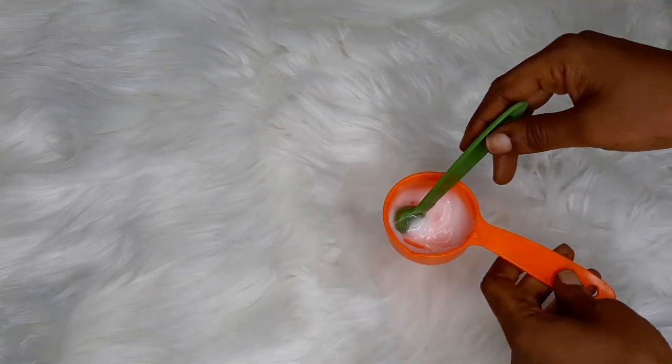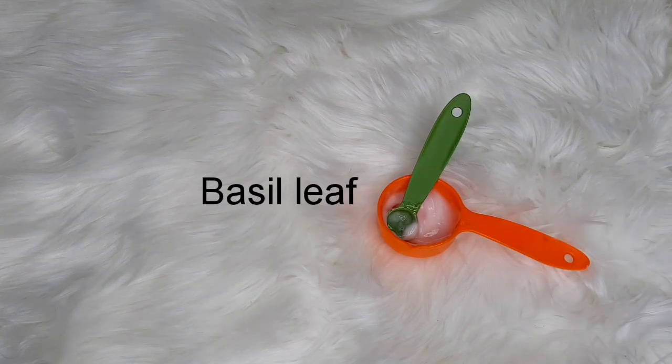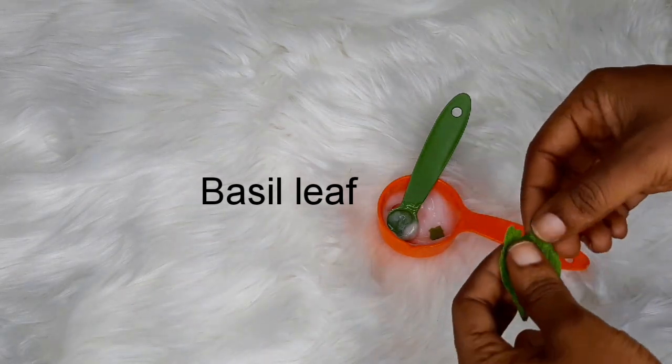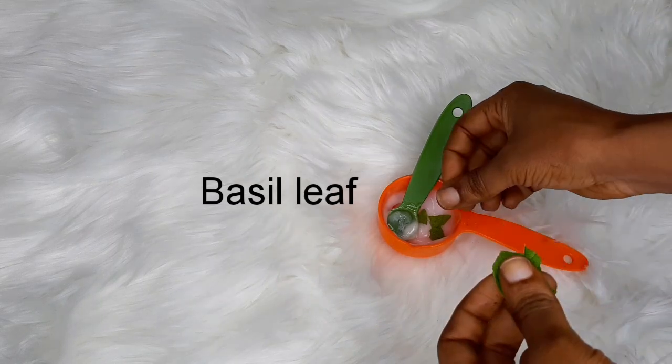The next thing I'm going to be adding is my basil leaves. I'm going to be cutting these into small pieces — I'm not doing anything too serious with this one. So this is what I'm just going to be doing with them.